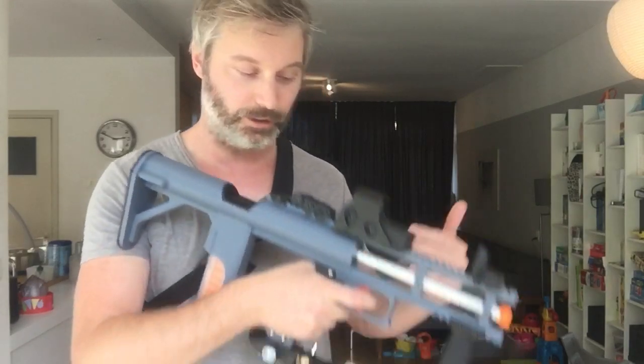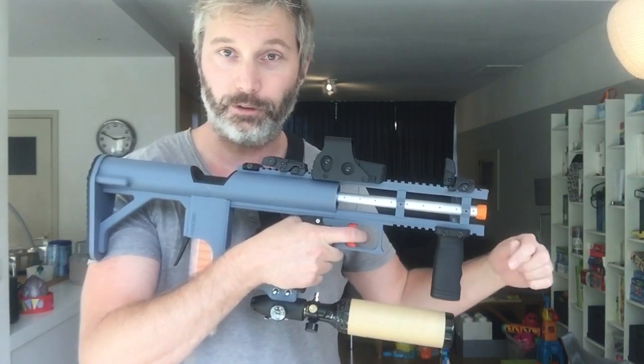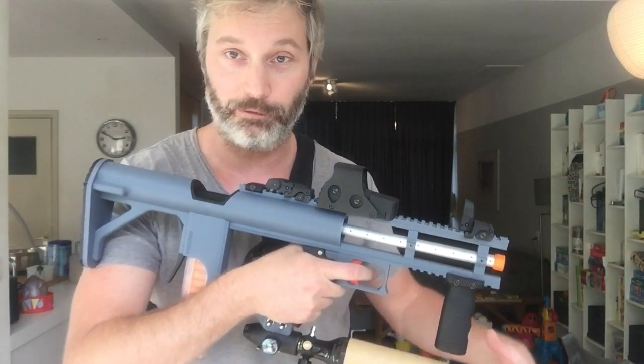Hi guys, my name is Naroda, welcome to my channel. I hope you guys can hear me. I'm a little bit windy because I just bumped up this bad boy with my 4500 HPA pump up to 2000 psi, so I'm a little bit out of breath.